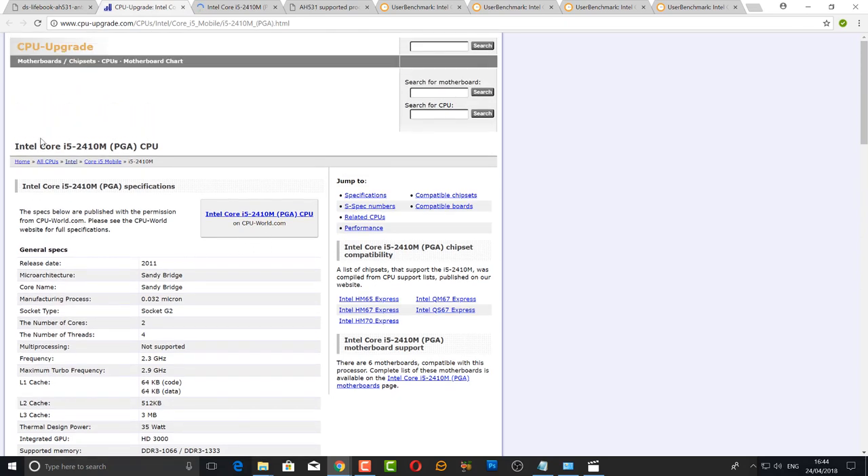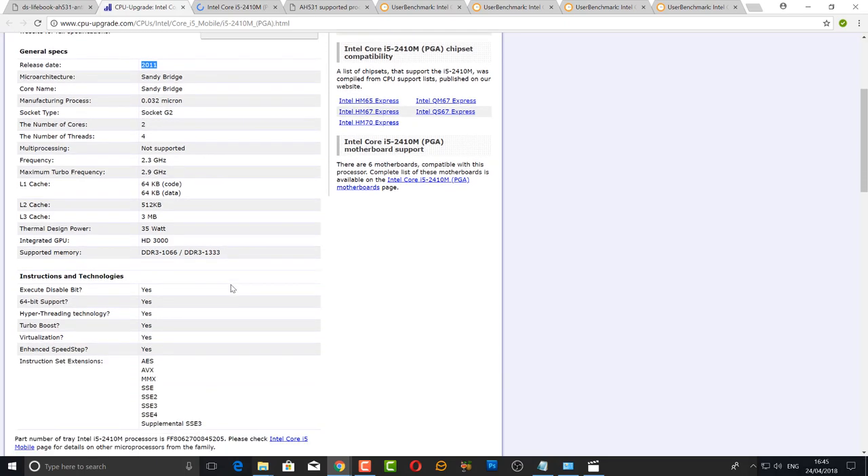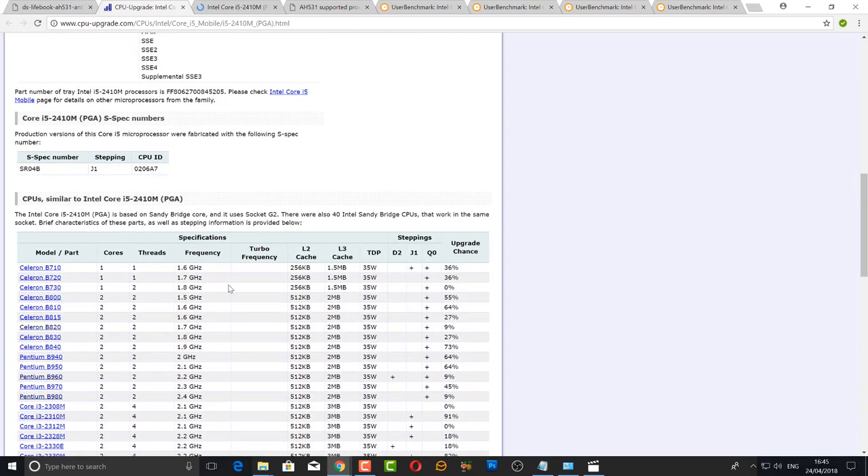This is the processor we're going to be upgrading to — the Intel Core i5-2410M. That's the Sandy Bridge chip we're putting in. The release date was 2011 and it's still a very good chip. The socket is a G2 socket with two cores and four threads.